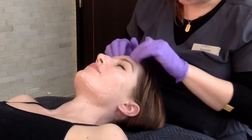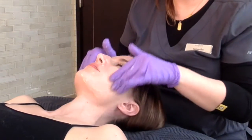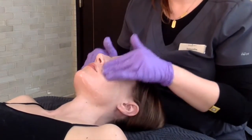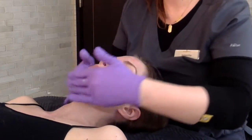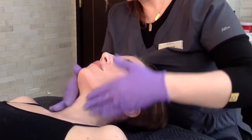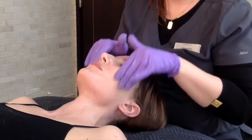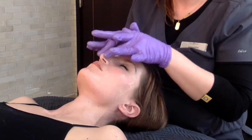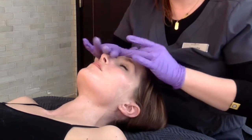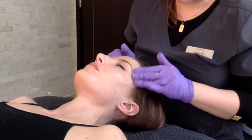Hey everyone, Daniella here. Thank you for joining us for your weekly dose of inspiration, education, and encouragement. Today's blog is a little different format than we usually do because I want to walk you through a HydraFacial treatment. The HydraFacial is a great treatment for many reasons, but I especially love it for extractions and for that dewy glow you're left with post-treatment. What you're watching right now is Sam from Belisante performing a HydraFacial treatment on me.